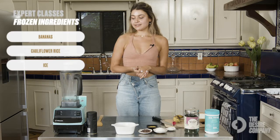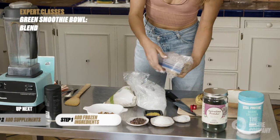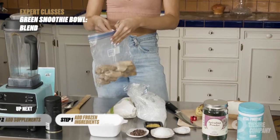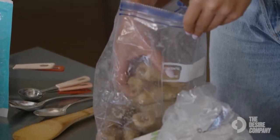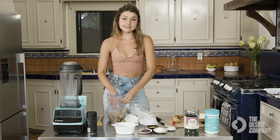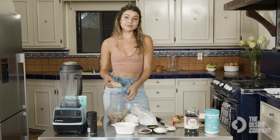First we're going to start with the frozen ingredients. I like to do those first and put them closest to the blade so they're easier to blend. We're going to do bananas, cauliflower rice, and ice. I normally do about one banana, and I make sure to freeze them when they're really ripe so they add more natural sweetness to the smoothie.